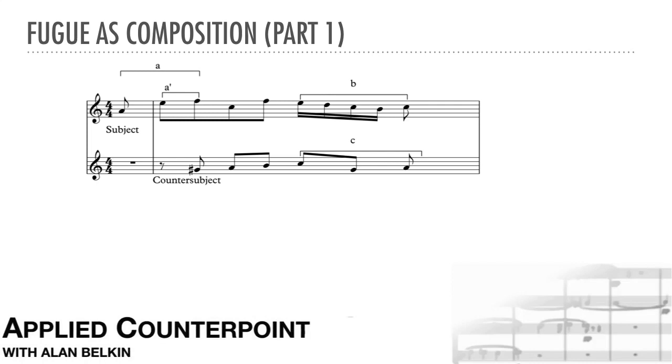The reason I've marked the first motive both as A and A' is that A' is just a part of A, but it sometimes appears separately. The whole fugue will use these motives, plus occasional neutral lines like bits of scale and suspensions.